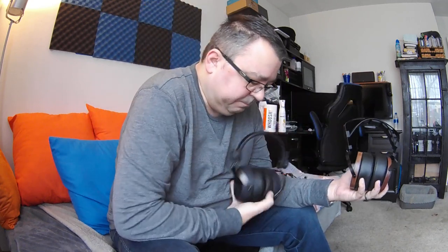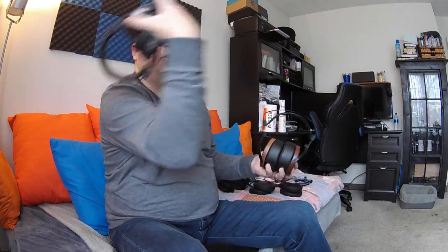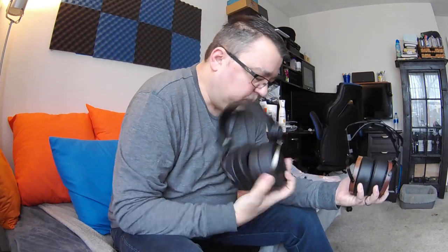The soundstage on the M1060 is wide and massive, especially after removing the foam from behind the grill — that really opens them up. The HE4XX is not nearly as wide, but what it has sounds more like a natural stage. They do lack some layering in depth — it's more right-center-left — whereas on the M1060 you can get sounds in between. The HE4XX has a smaller stage but with excellent clarity. The M1060 on the other hand lacks clarity and detail. The HE4XX is well-balanced, wide, and intimate at the same time, whereas the M1060 is just wide — you don't really get an intimate sound from them.